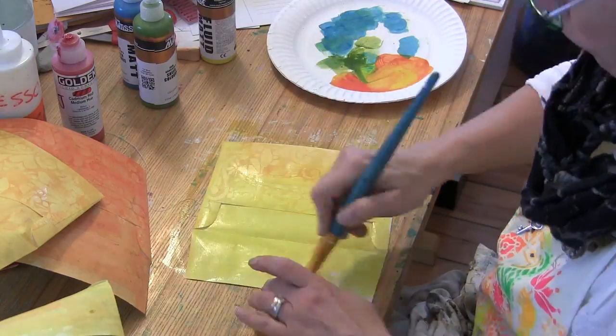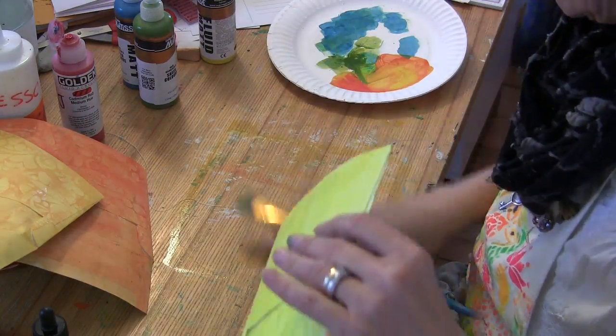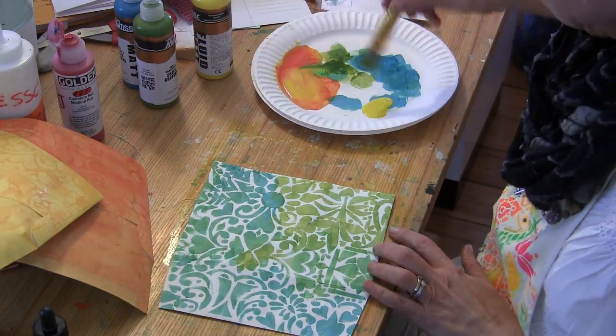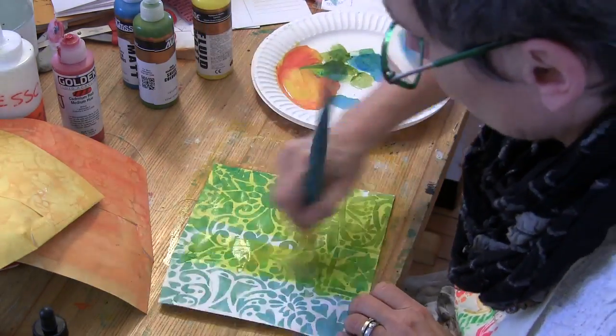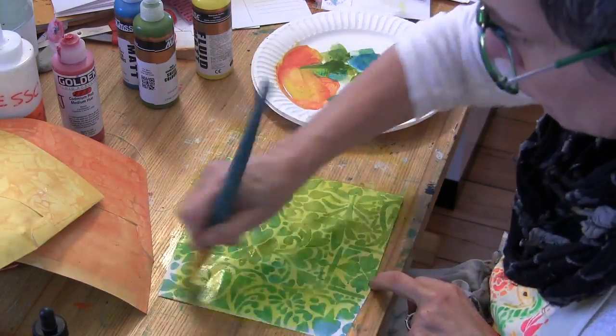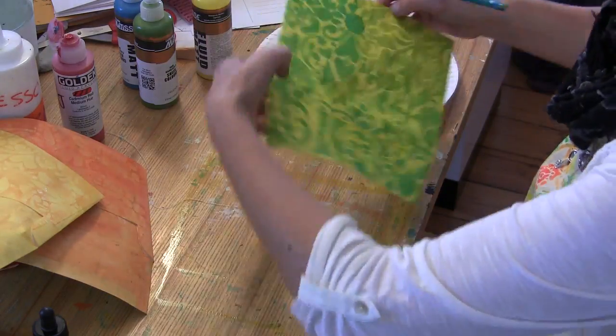Once I finish all of the backs of the cards where the gesso was, I turn them over and now I'm basically doing the reverse. Here I'm using the yellow Sun Fluid Acrylic, which also resists the paint, but it has a completely different effect than when I used the gesso as a resist.